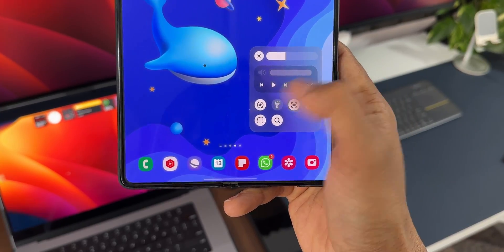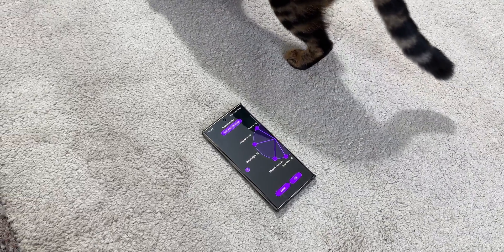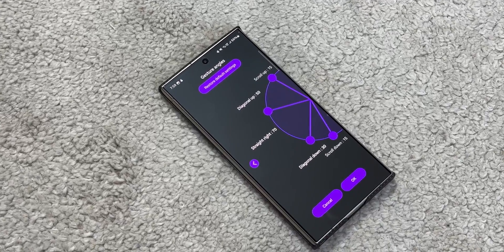All this I can execute using my thumb, holding the phone in just one hand — that is just incredible. This magic is possible on your Samsung Galaxy phones through the One Hand Operation Plus application, and you guys wanted me to do a separate video on this, so here it is.